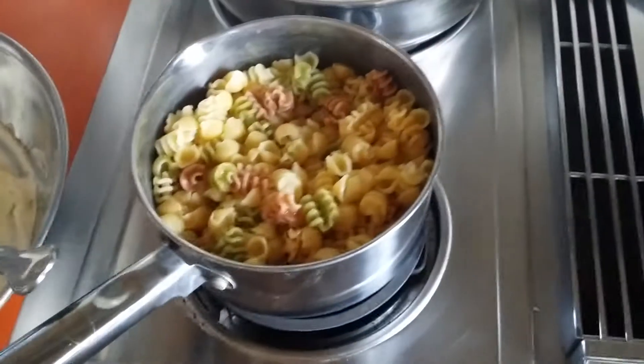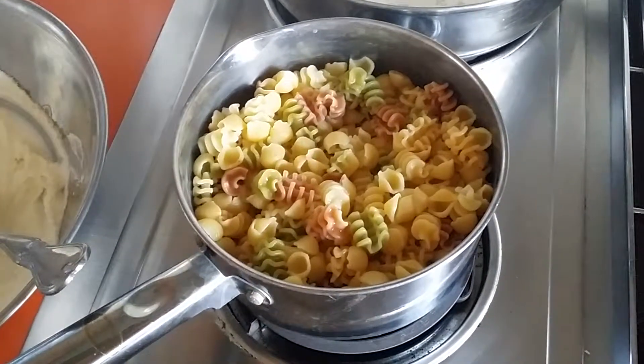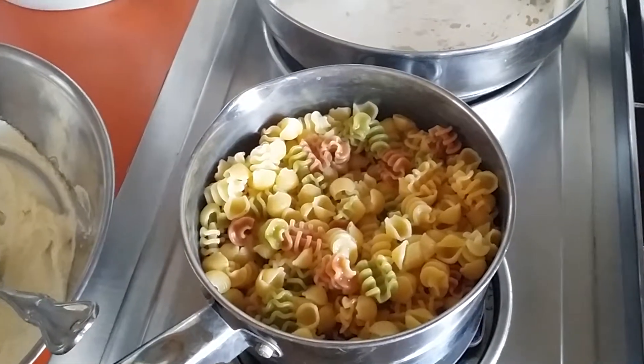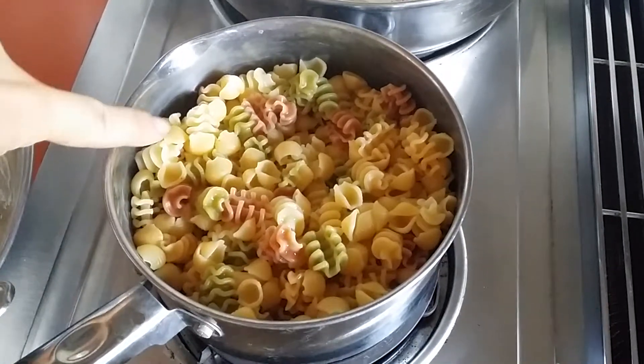The pasta in those Annie's or the Kraft packs, it's just never enough. My toddler will eat almost over half of one and then I'm making another one. So what I do is take the Annie shells and mix other pasta in.